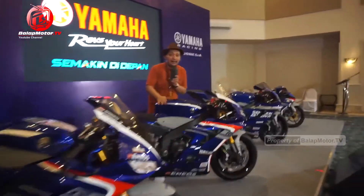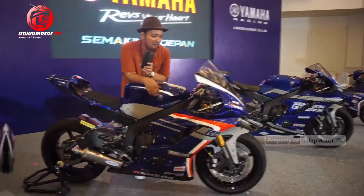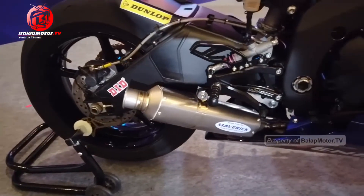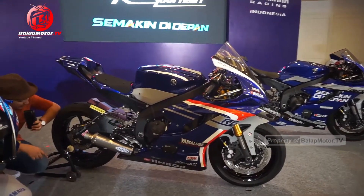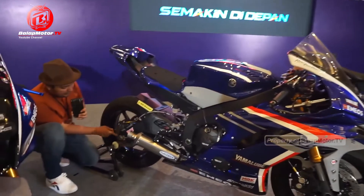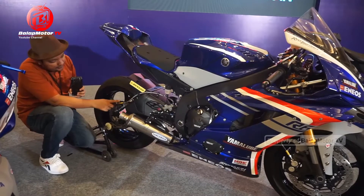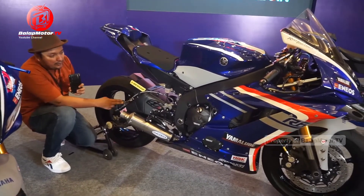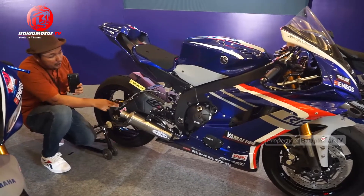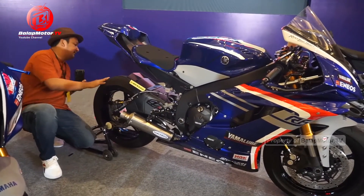Ini untuk Yamaha R6, tunggangannya Muhammad Fairosi Torekullah. Knalpotnya itu pakai Maverick, terus kita lihat ke belakang. Ini piringan belakangnya kayaknya standar sih, model-model standar gitu ya. Ini juga pakai Nissin, standar kayaknya sih, standar bawaan pabrik. Dia pakai selang remnya itu Good Rig. Terus rantai gearnya itu pakai DID.